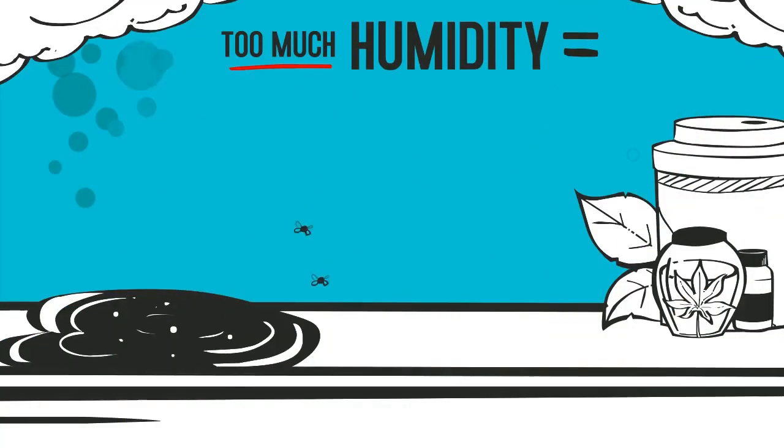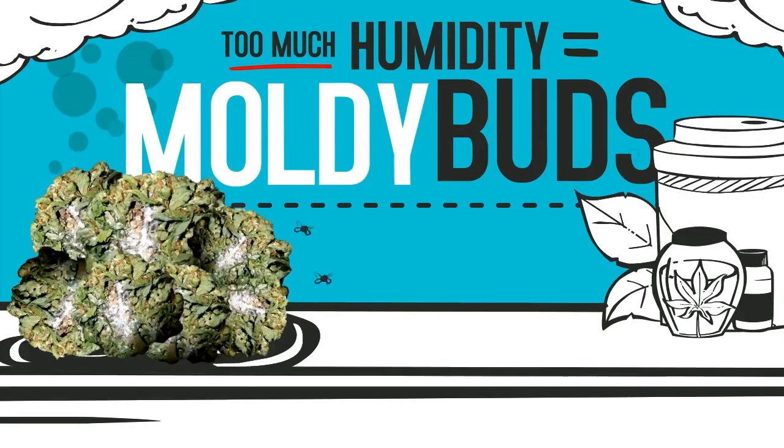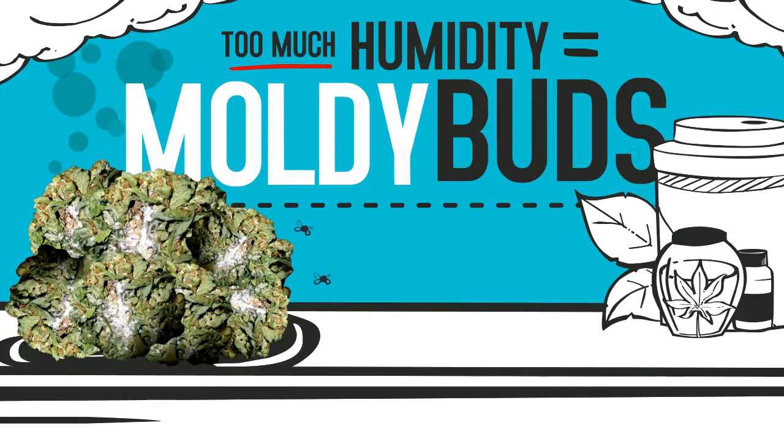Anything above 62% RH is too much moisture. This can lead to mold and mildew. Yuck.